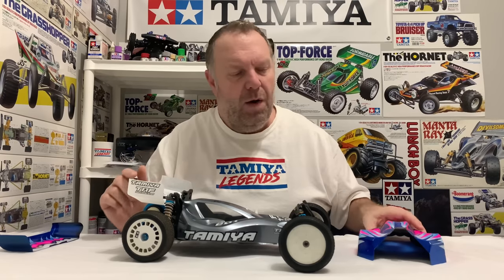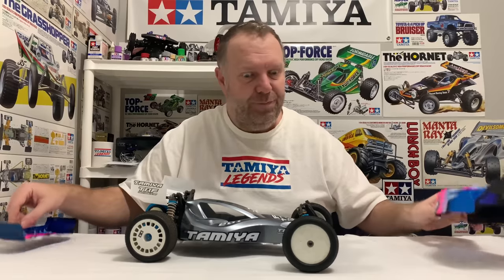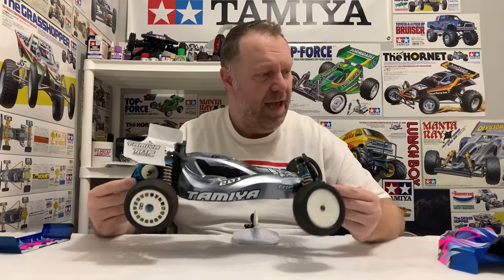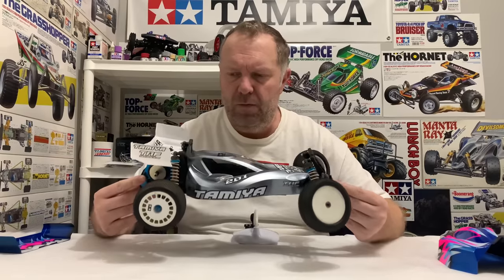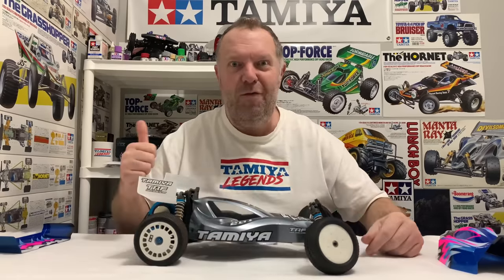I'm also thinking of taking the three body posts off this car so it's velcro only - that's what I want to do. This shell uses velcro as well on this particular one, but I don't want to put any holes in the new shell. I've been itching to do this one for so long, just to have this car finished on the shelf with my other TRF cars. Let's drag the camera over, take the wheels off, whiz the body off, have a look at the gearbox cover first, then the body mounts.